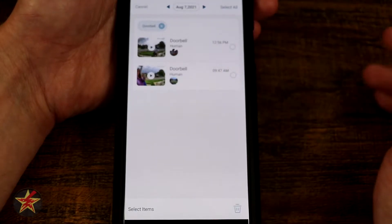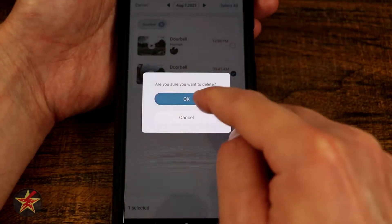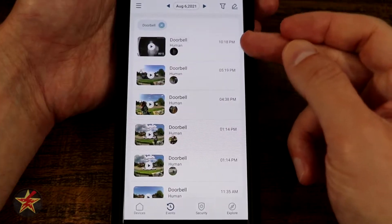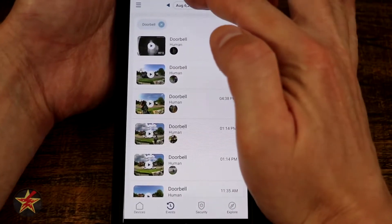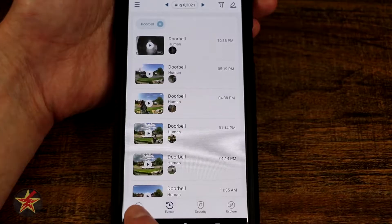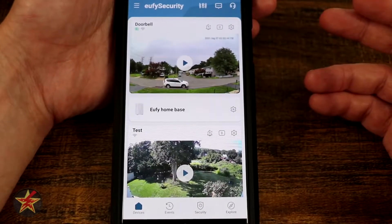You can press and hold to select clips you'd like to delete. I'll select this one, hit delete, and that removes it. You can also select by a particular date — going back you can see 'human detected, human detected,' all the actions that happened on that date. Selecting them shows a dot when they've been viewed. Back on the home screen, that notification counter now says zero because we've reviewed our triggers.